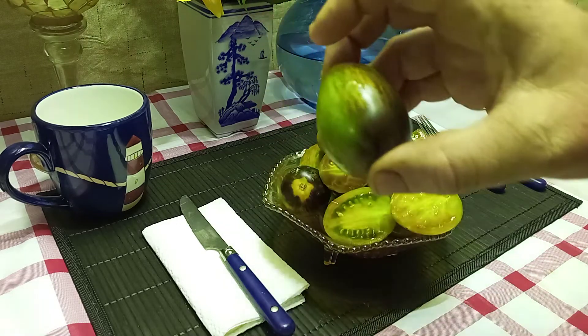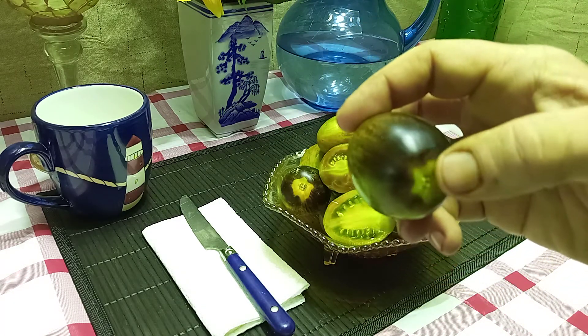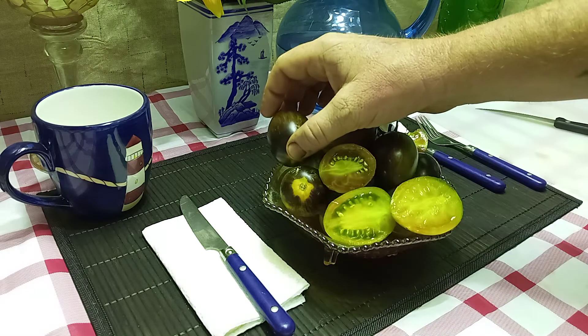It produces these great elongated tomatoes with antho shoulders. Make sure it gets sunlight or you won't have any antho shoulders. It starts to turn a reddish color whenever they start to become ripe.